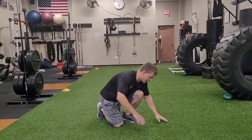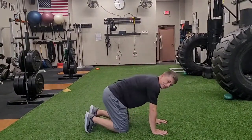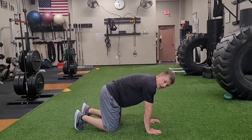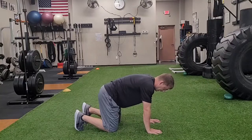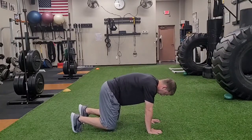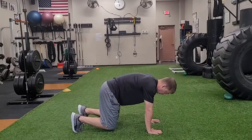Bear crawl. I'm going to set up in the quadruped position. My hands are directly under my shoulders, and my knees are directly under my hips. I'm gripping the ground with my fingers, and I'm going to elevate my knees just an inch or two off the ground.